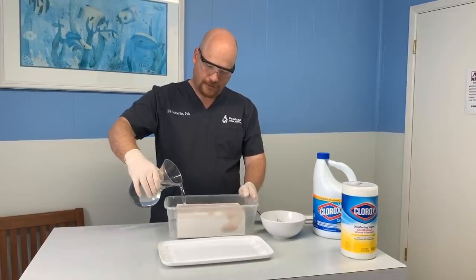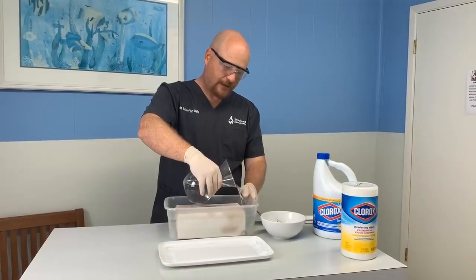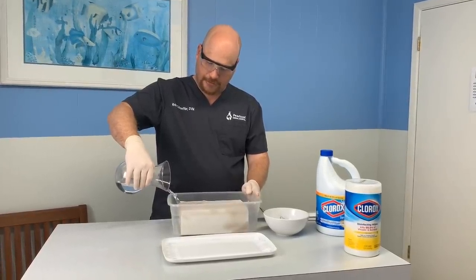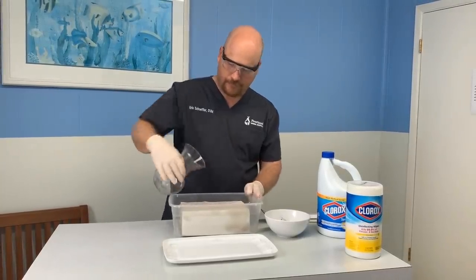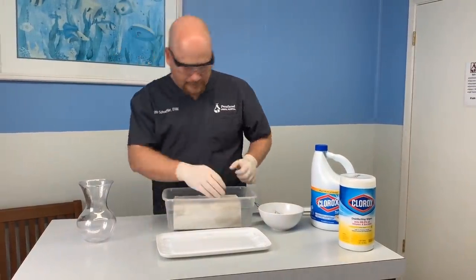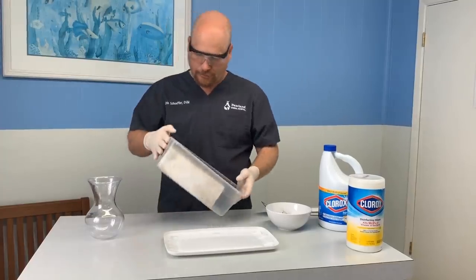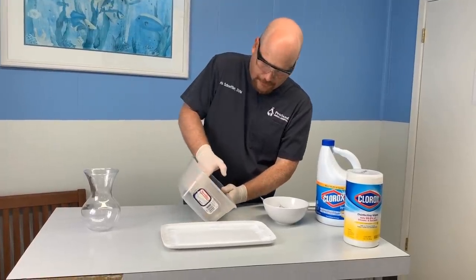So we take this bleach solution and carefully pour it over the paper towels — trying not to splash it everywhere. If you don't get all the paper towels soaked, that's fine. You can just pour it into the bottom of the container and the paper towels will absorb it and bring it up so they are all soaked. Make sure that they all got a good amount of that bleach water on them, squishing them around. Let them sit for 10 minutes and all that water will absorb into the roll and they'll all be pretty much homogenous, equally saturated.